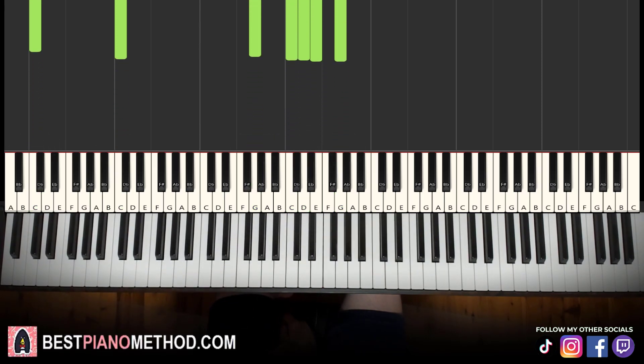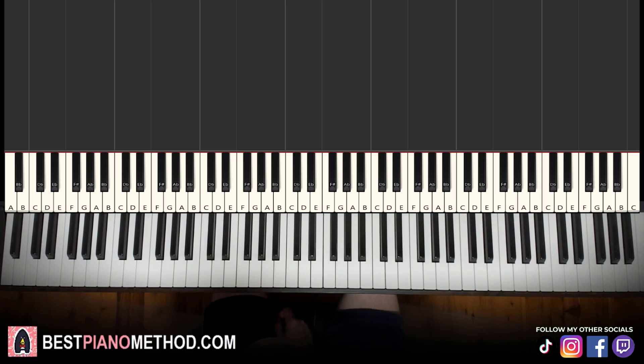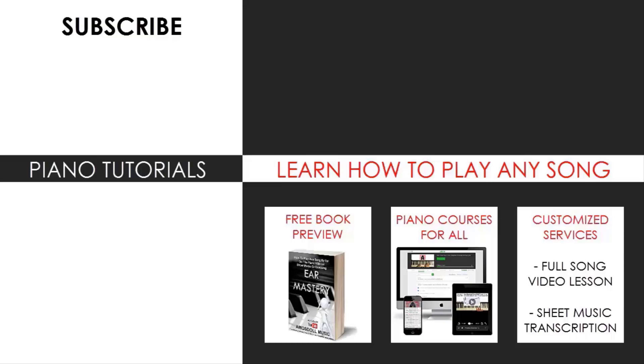Play around and have fun with this beautiful tune. I hope you enjoyed this lesson. If you want to learn other beautiful tunes like this, search up your favorite song name followed by Amos Doll in the YouTube search to find other lessons. Check out the rest of my channel — there are thousands of videos ranging from pop songs of all languages, meme songs, video game music, movie, anime, and cartoon theme songs, and many more. Also check out my website bestpianomethod.com, linked in the description, for piano courses on how to play by ear, improvise, read sheet music, sing and play, and more — at all levels, even for those who have never touched a piano before. See you next time.